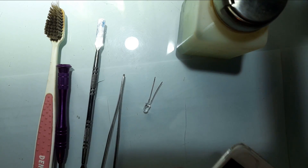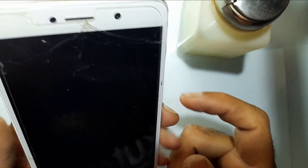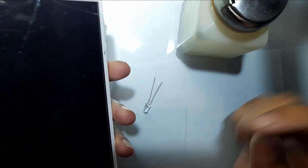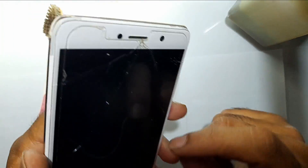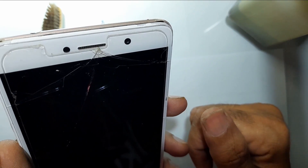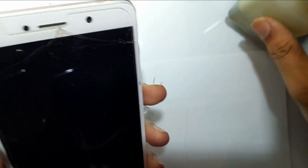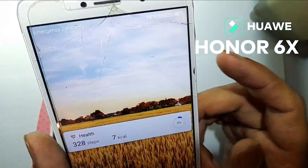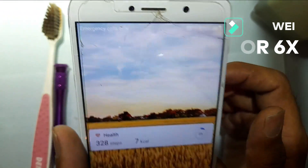Hello guys, welcome to my new video. Are you facing an issue of blur camera or unclear picture in your mobile phone? Do you want to fix it at home? Let me tell you a trick. Do you see this picture? Do you know how I fixed it at home with a very cool trick? Let me show you how. This is a Huawei Honor 6x mobile phone — it has a blur camera issue which I just showed you.